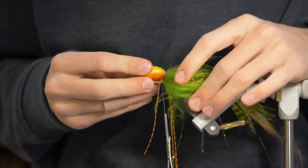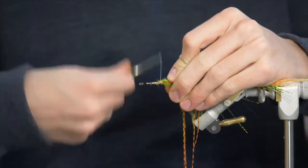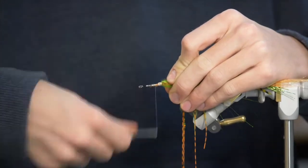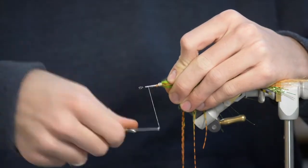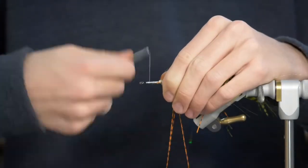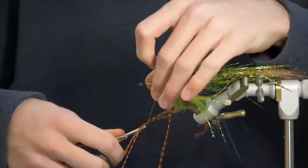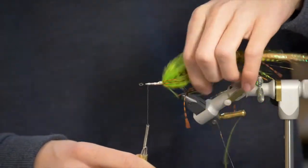Now you just want to make some good thread wraps all over this area and give a nice base for your foam head to stick onto. You want that foam to be able to grip something when you're gluing it on. Make sure you get a really good thread base, and you can actually add some bumps in specific spots for a little bit more grip when gluing this on. That should be done with the materials, so I'm just going to whip finish this.